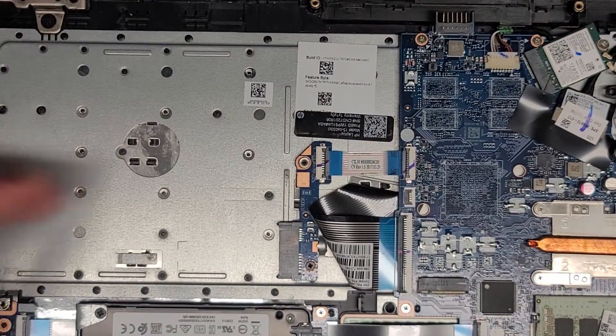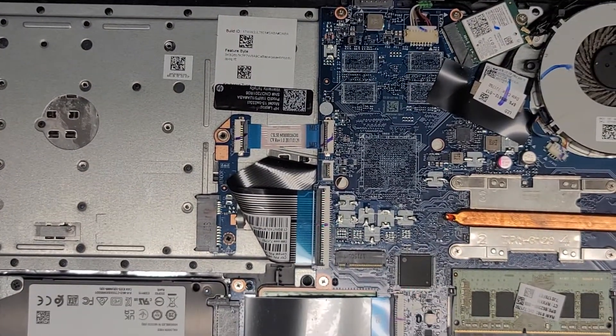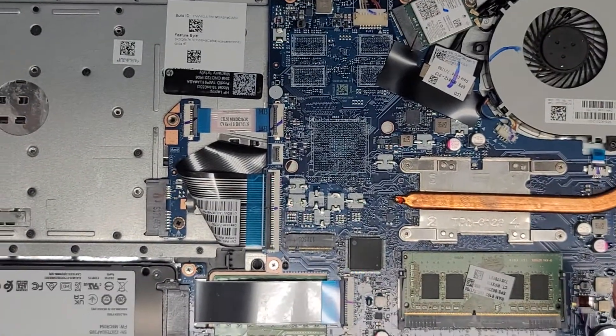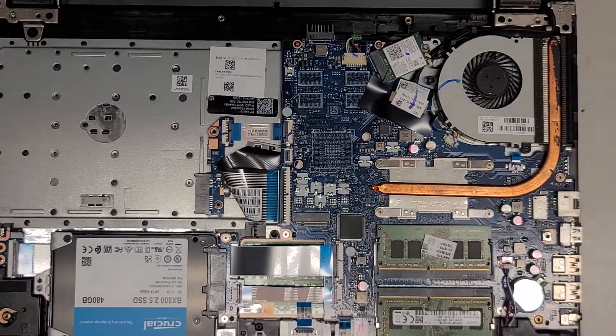I'm going to clean the fan out and I'll be back. Alright, so I'm back — cleaned that out. Now let's go ahead and reassemble this thing.